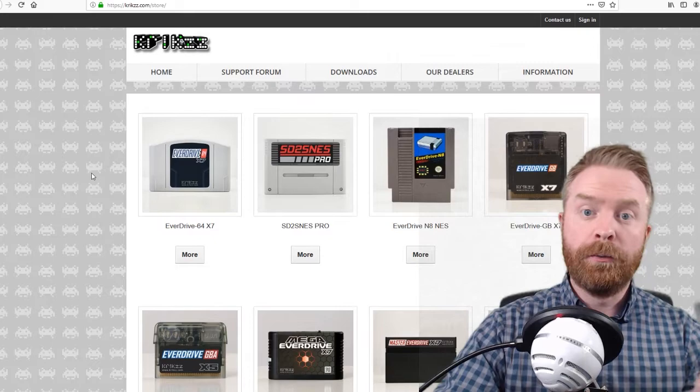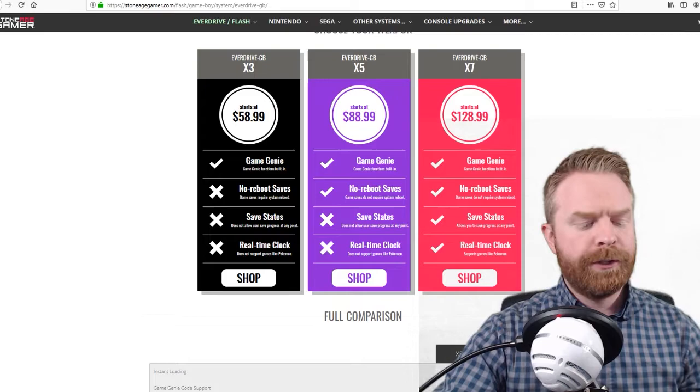Krix makes a bunch of different products for a bunch of different systems. For example, Apple N64, Super Nintendo, regular Nintendo, Game Boy Advance, Sega Genesis, and so on.